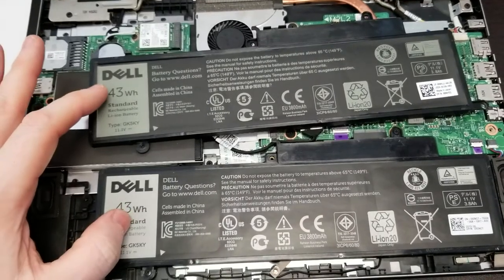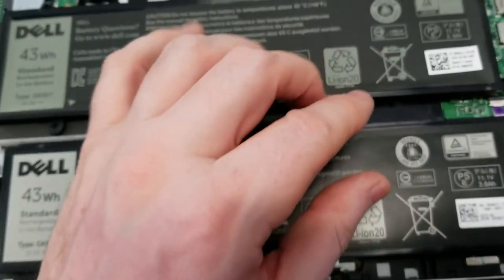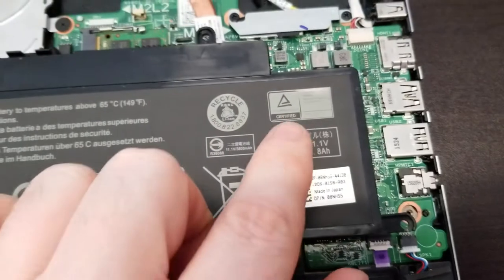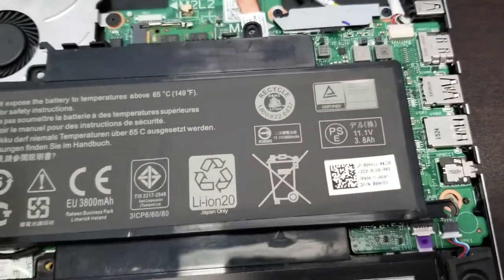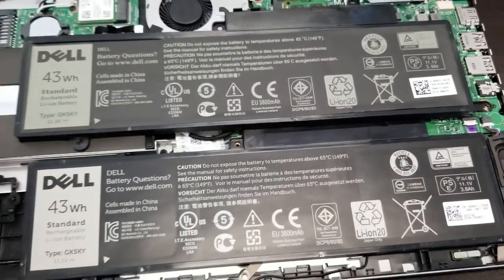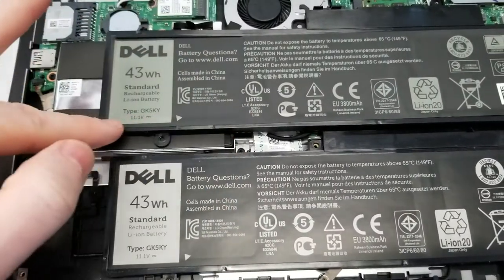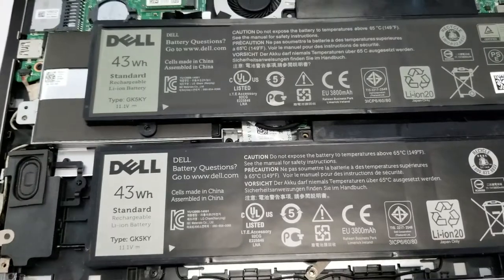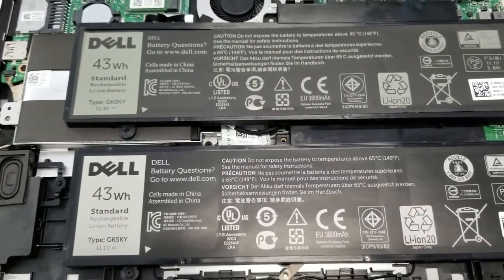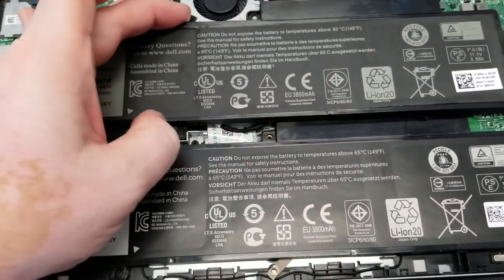Number one, you can see that the shade of the letters is different. The print over here is nice and crisp; the print over here is faded — they're not using a high quality printer to print this out. Another thing is the label is attached kind of off-center. Now all these things can be forgiven, but the problem is also the plastic that they use.